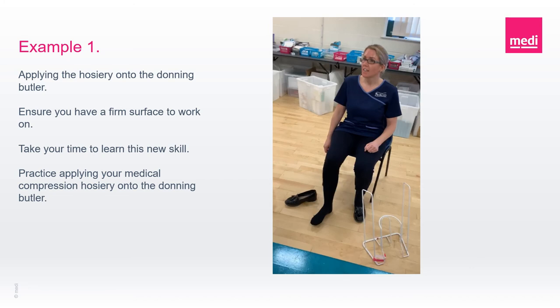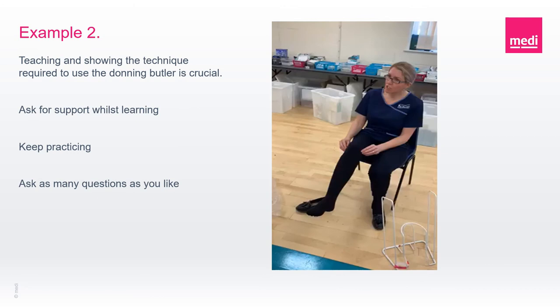A very simple and effective way to teach your patient how they could use an aid to apply their medical compression hosiery. Being able to don and doff your medical compression hosiery is essential to enable you to self-manage your condition now and in the future. Please don't accept that struggling to don and doff is just one of those things, because it's not. You deserve to be taught, shown and supported to use donning and doffing aids that are right for you. Ask for the support if you're struggling. Ask as many questions as needed to become confident in donning and doffing your medical compression hosiery, and keep practicing.